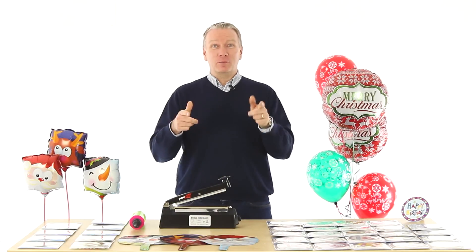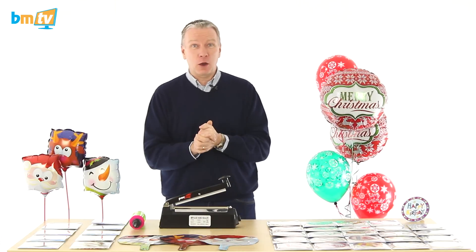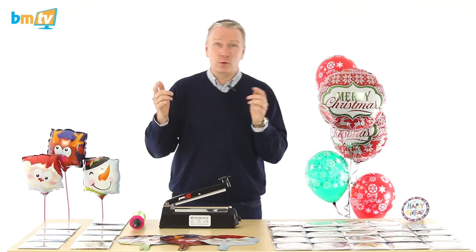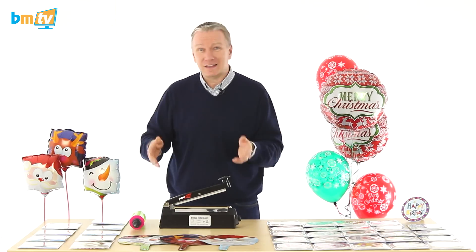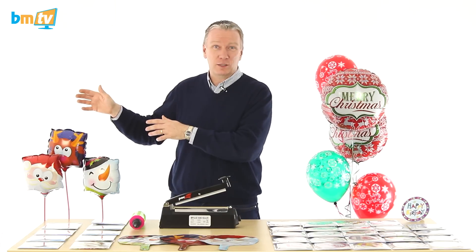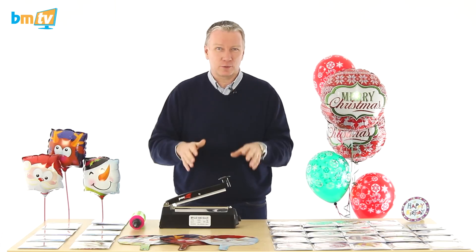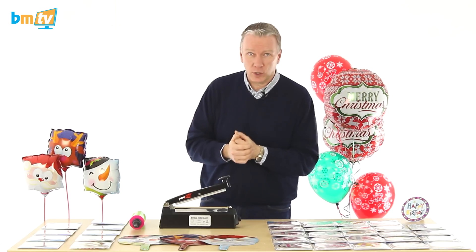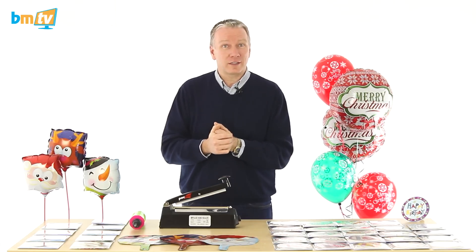Hello, Greg from Balloon Market and welcome to BMTV. It's nearly upon us — Merry Christmas! Not quite, but we're into December. So don't do what I do and leave all your Christmas shopping until two days before Christmas. I'm really bad personally at Christmas, but from a professional point of view, we've got to start thinking about Christmas early, and now is the right time to start thinking about it.